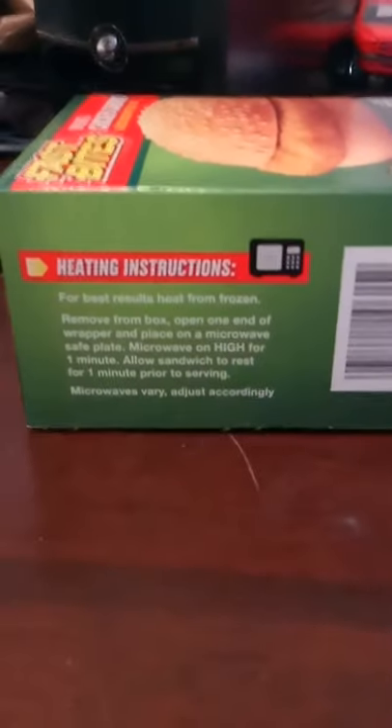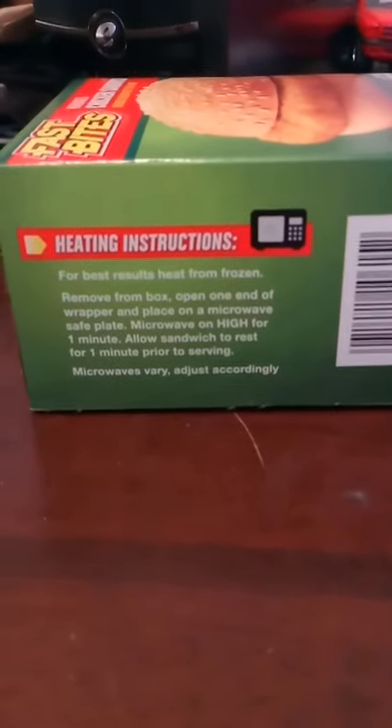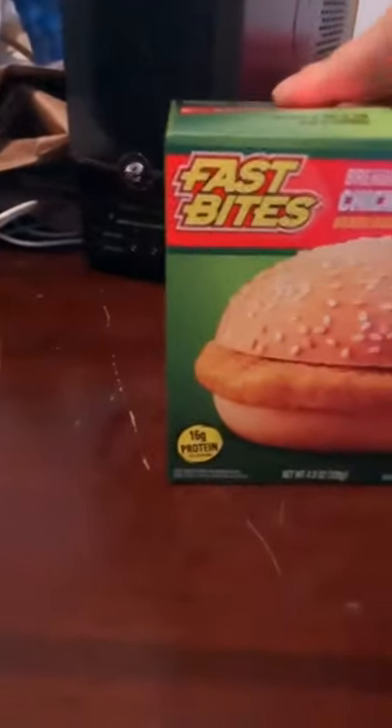Heating instructions: heat from frozen for best results. You gotta heat them in the microwave — it's microwaveable. Here's the ingredients, long list just like the other one. Nutrition facts. But this ain't what this is about — this is about the food review that we are doing.